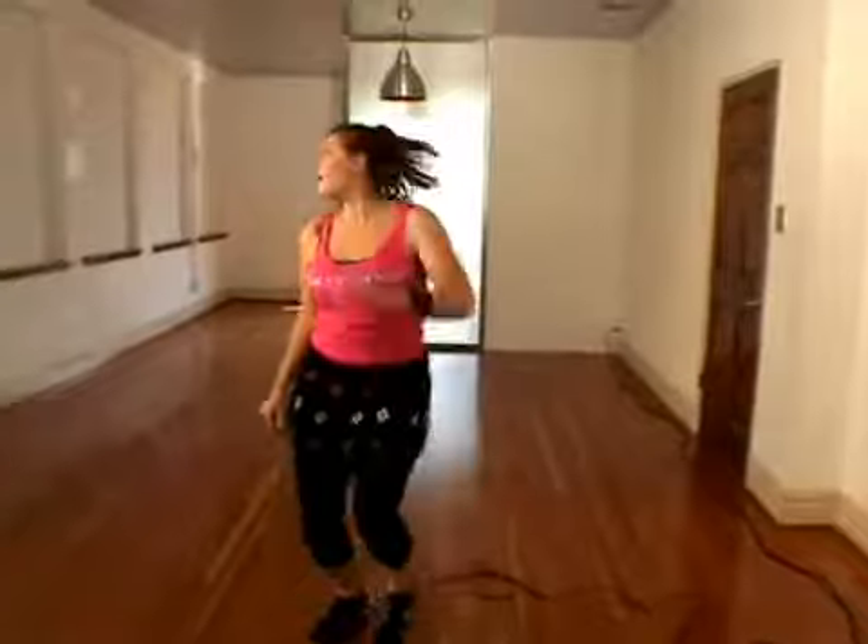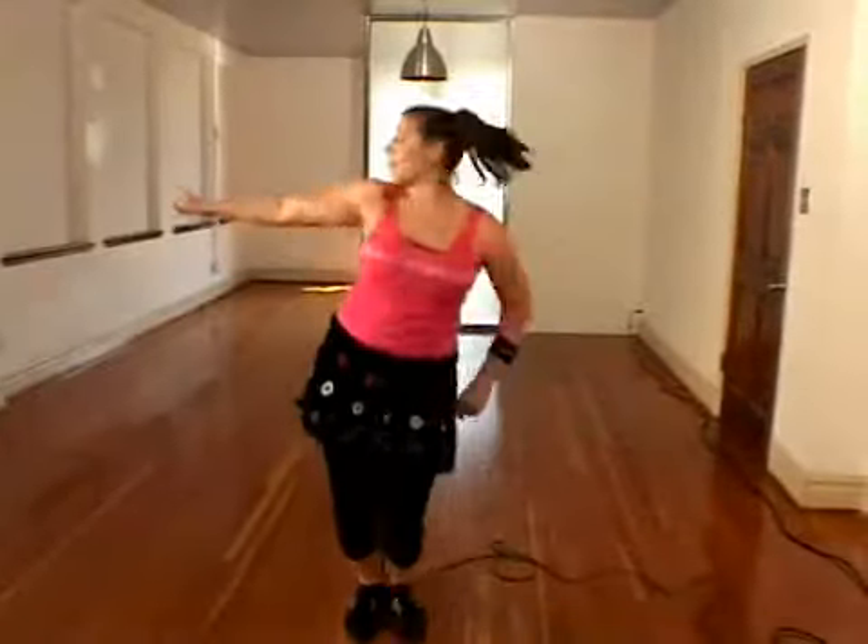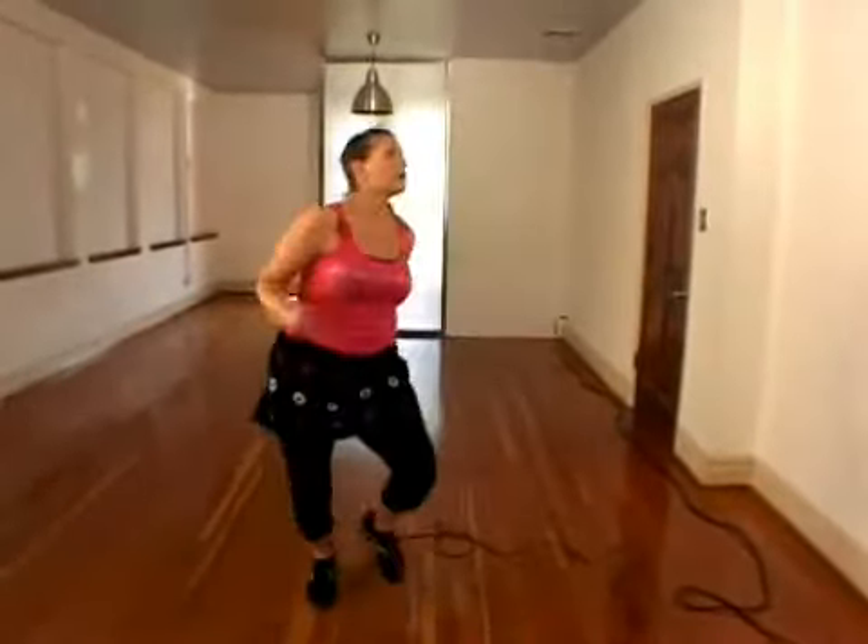Five, six, seven, eight — and up, up, across. One more time: up, up, across, across.